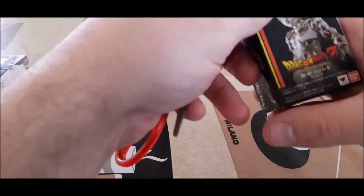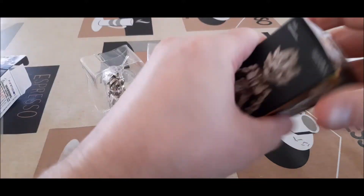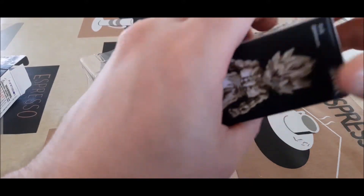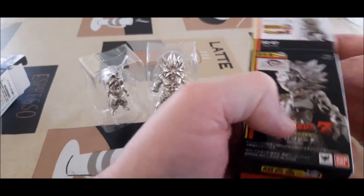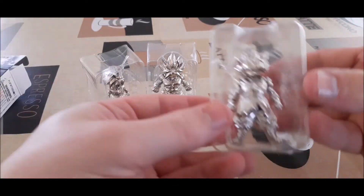Okay, next up we've got Gogeta. One would assume they haven't been pre-opened and taped back up — I've bought them from reputable shops, so. And another silver one.